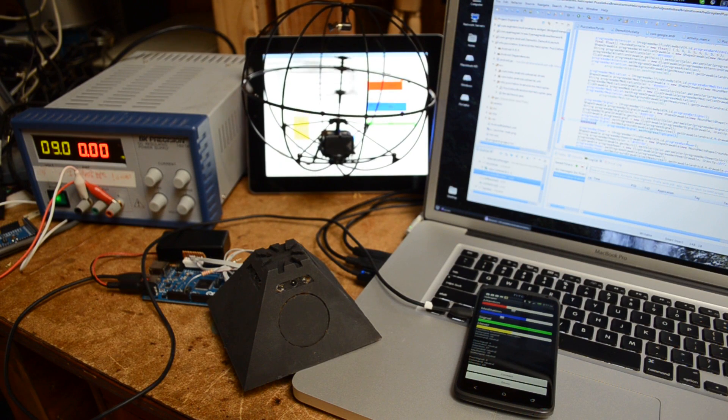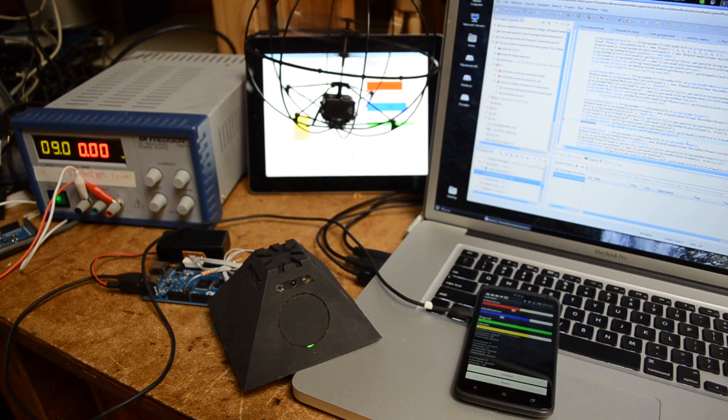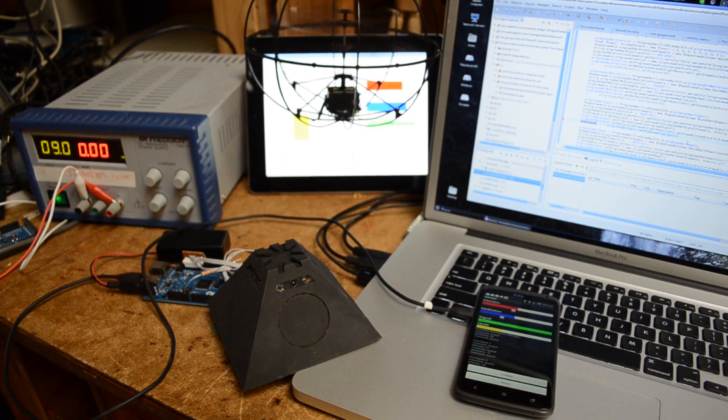With Puzzle Box Orbit, we have finally reached the stage where our technology can be made available to the public. People have toyed with similar ideas before, but nobody stepped up with a finished product. This is a hard one to get right, but we're the right ones to do it.